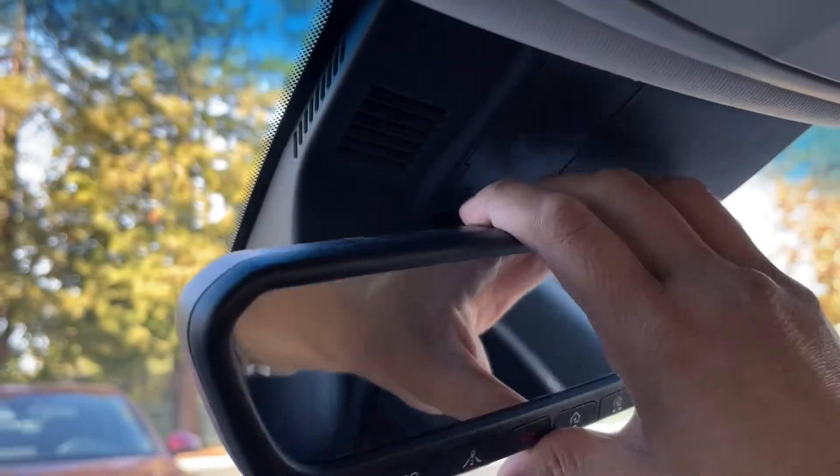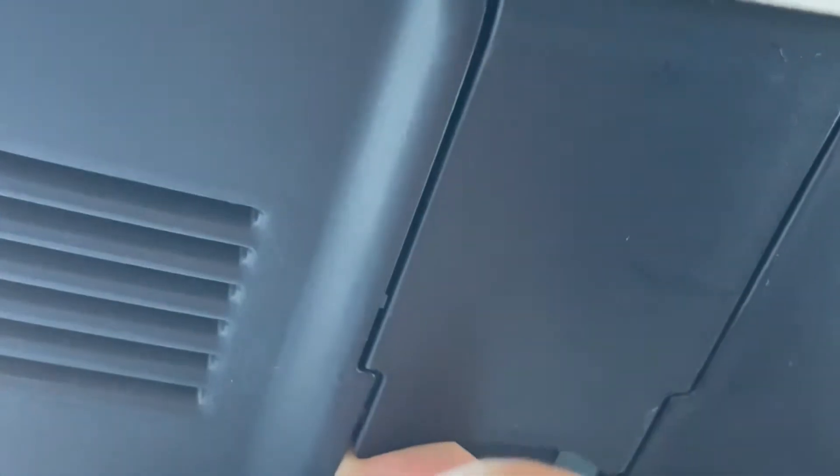First thing to do, obviously, just tilt the mirror down and away from you. Next, you see this little corner here — you're just going to want to stick a finger there and pull sort of diagonally and away from you, towards the passenger seat.